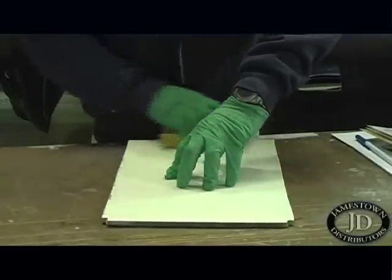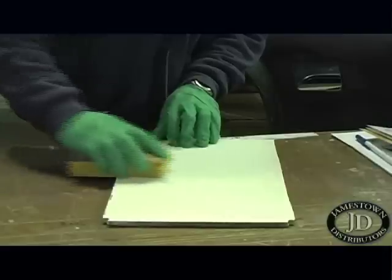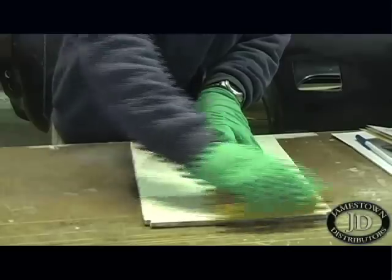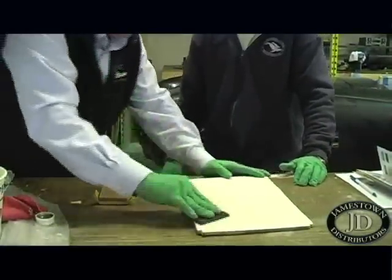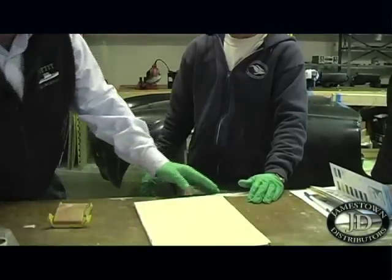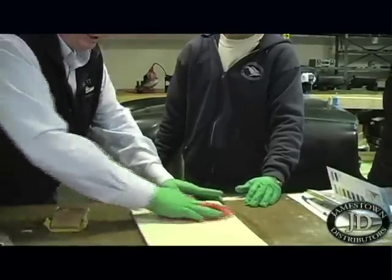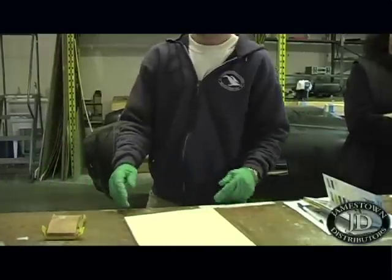So the first step, again, is de-wax. Your second step, as you're witnessing right here, is to completely turn that shiny finish to a dull, frosty, sanded surface. For topsides, we use about 220-grit sandpaper to create that etch. The second part of the job is, once again, wash the surface after you've sanded. If you've exposed any of that mold release agent by cutting into it with sandpaper, the second washing will get rid of that mold release agent. So we've de-waxed, we've sanded, we've de-waxed a second time.